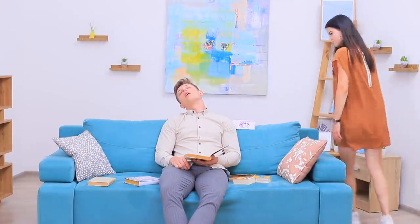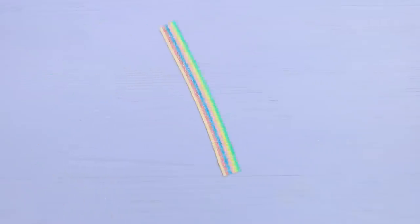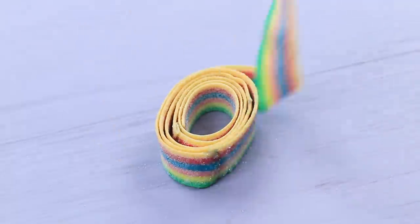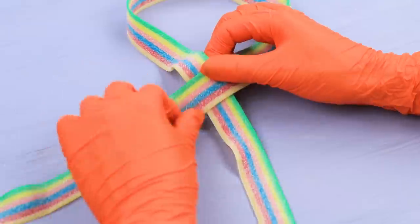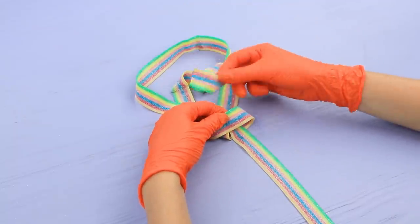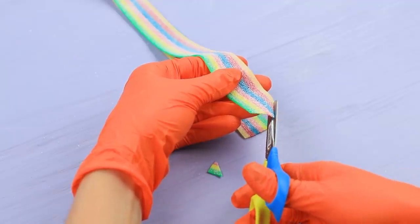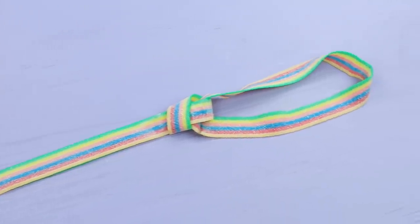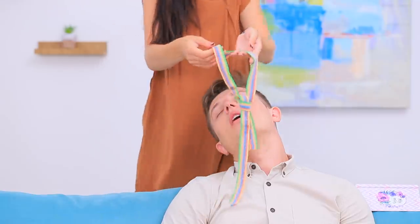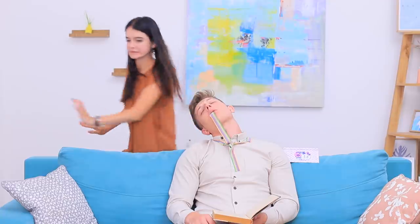Ben is a gentleman! He definitely needs a tie! Attach licorice belts to each other by heating the edges over a candle. Make a tie out of the strips of candies. Trim the edges. This tie looks great on you! It's so sweet! Ben can eat anything when he's asleep — even his tie!